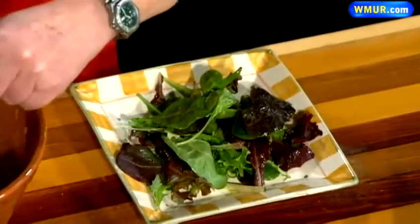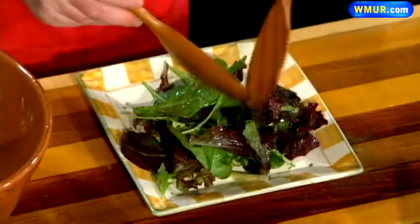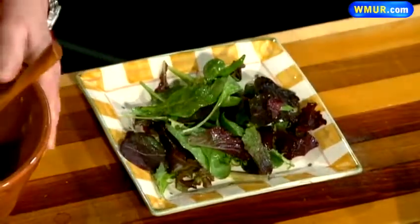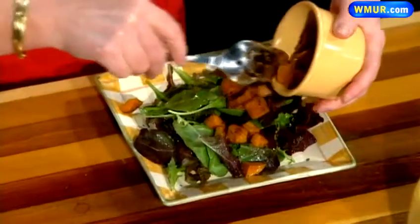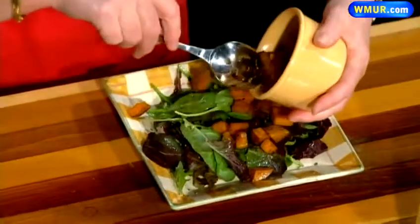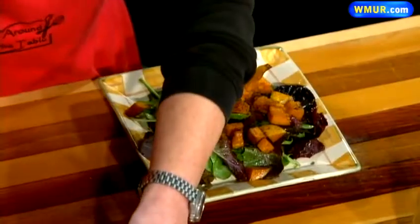I wanted to put together a salad that really said the ingredients of both Thanksgiving and autumn. So we start with the greens, then I go to the squash — and you can be generous with the squash. You want it either to be a little bit warm; you can rewarm it in the oven if you do it in advance, or room temperature.